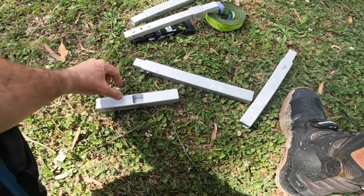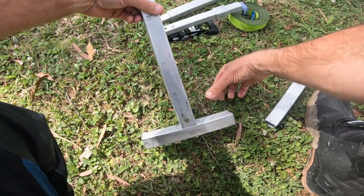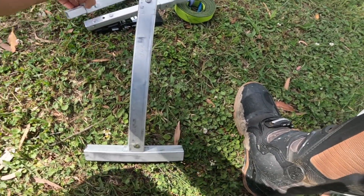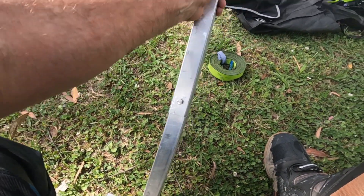So that's the base. The short one just pushes into the base like that. Next one up — these two are the same so it doesn't matter. And then the very top one goes straight into the top.